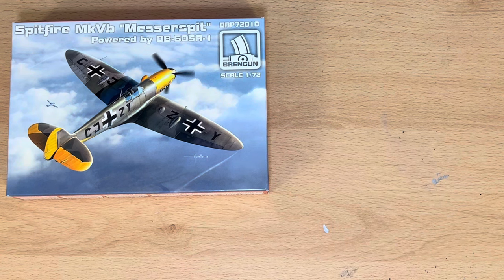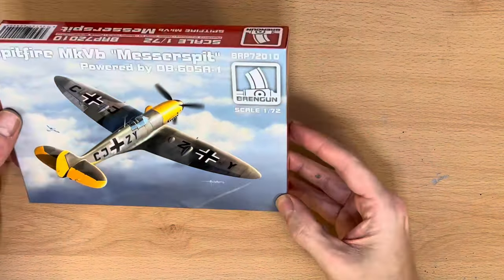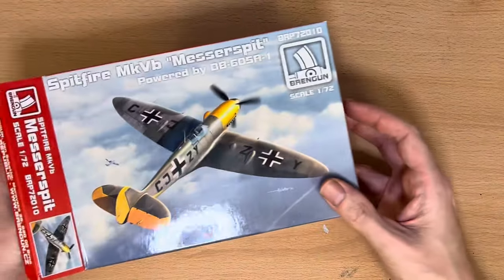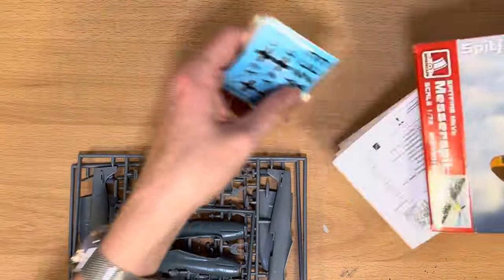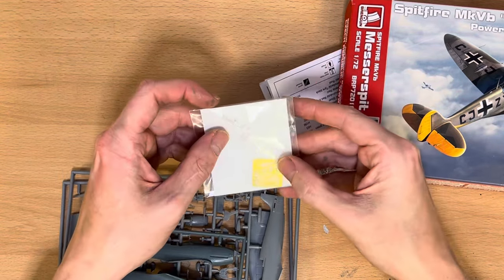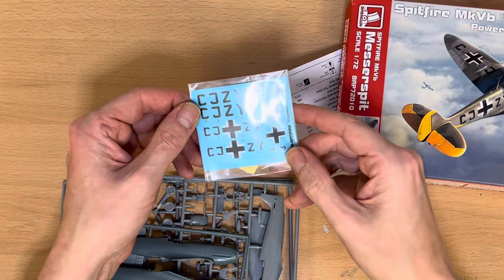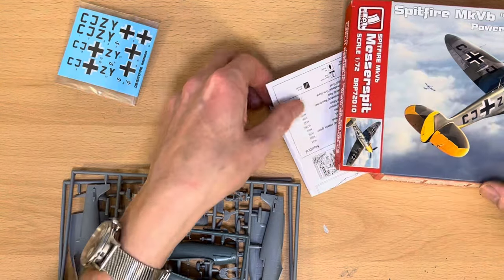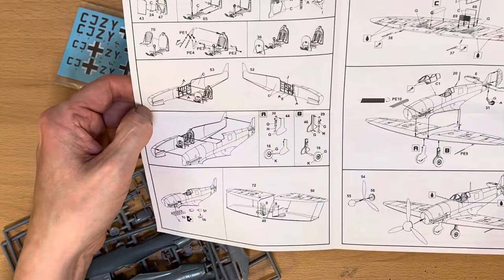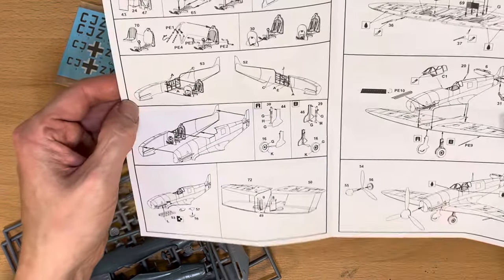Now let's have a quick look at what you actually get in the box. This is by a company called Brengun — I'm no expert but I'm not particularly familiar with them, so let's see what you get. You get some rather nice photo-etched parts, which is always a bonus — I've never even tried to put any photo-etched parts on before. You get German markings as per the box, and a set of instructions. This is basically going to go together like a normal Spitfire — in fact these are normal Spitfire instructions.